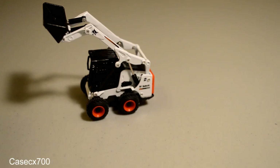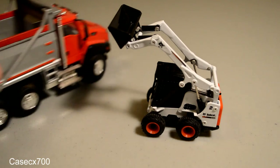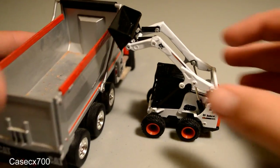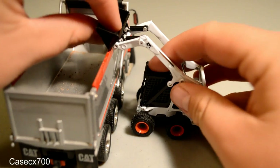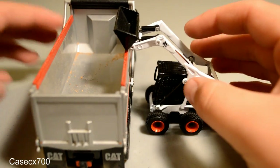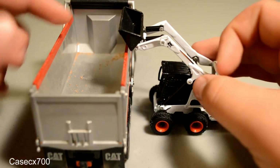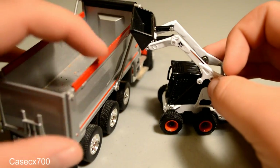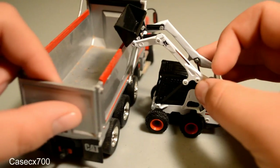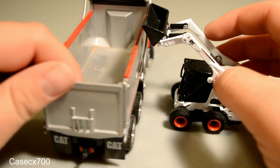I'll show the loading capacities with two different trucks. The first one is the CAT CT-660. With this model, it just barely does not hit it — it basically hits it at the hinge pin right there. Unfortunately, if the model didn't have the red boards on it, it would load it perfectly fine. So it just barely misses it, unfortunately.